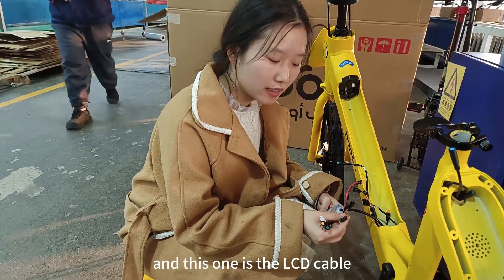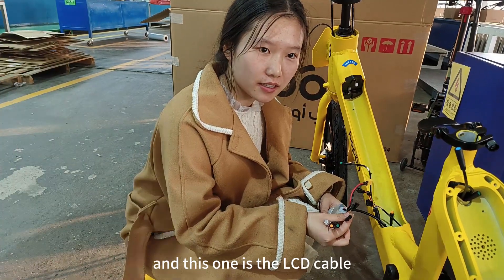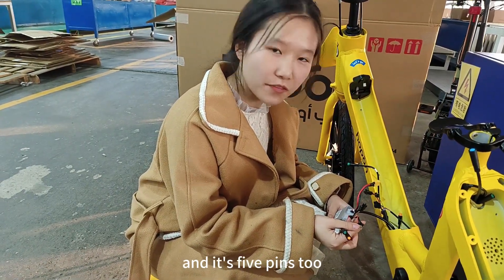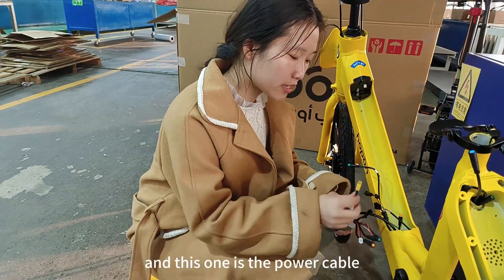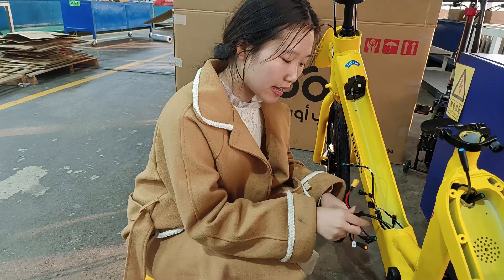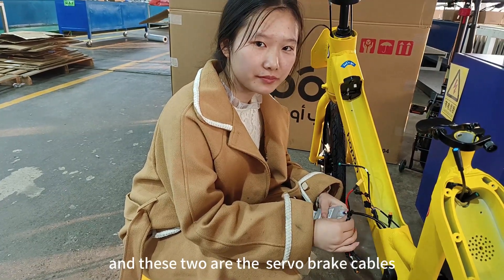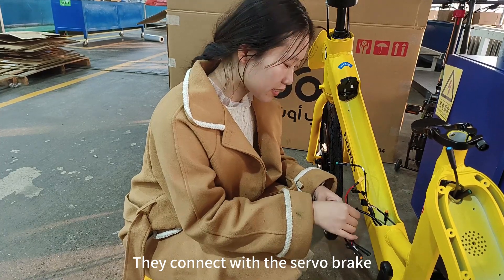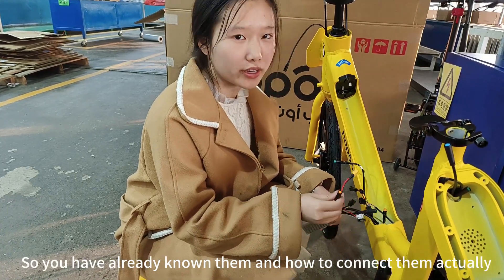This one is the LCD cables, and it's 5 pins too. This one is the power cables — it connects with the battery. And these two are the silver brakes cables, which connect with the silver brakes. Okay, so now you already know them.